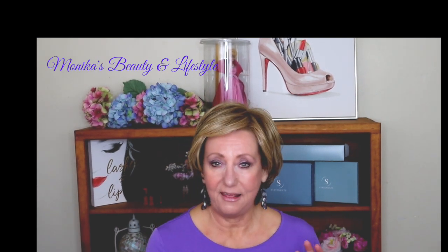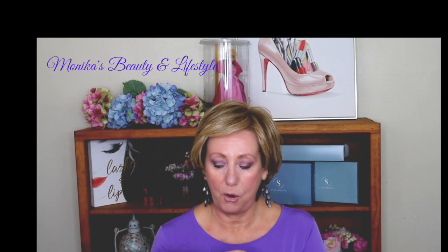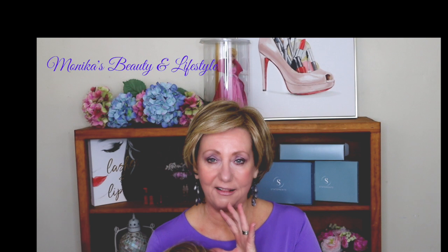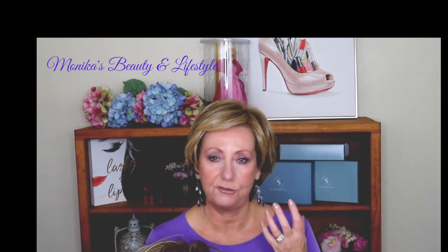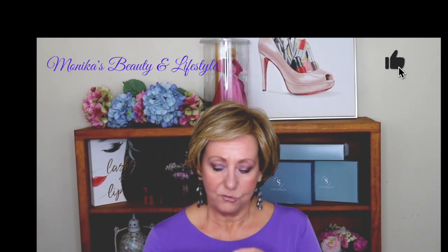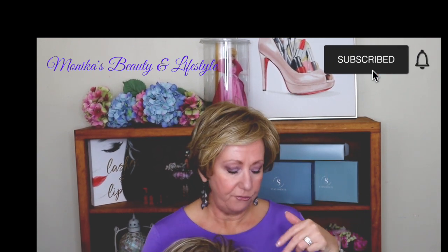The wig company sent two wigs to me — one I have on my head and the other one I'm going to show you in a moment — complimentary in exchange for a review. I'm so grateful to be able to share different hair looks with you in different colors and affordable pieces as well. If you're not familiar with the wig company and their Statements line, I'll make sure I link the information below.